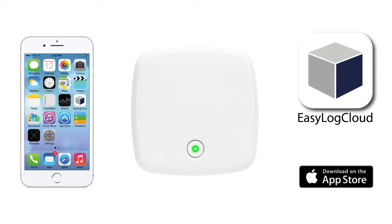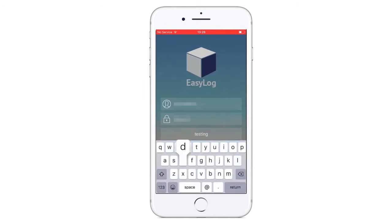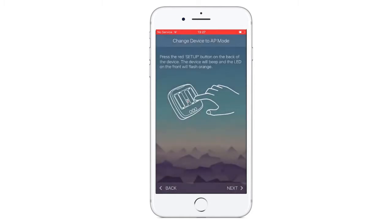Before opening your app, make sure your mobile data is disabled and you are connected to Wi-Fi on your iPhone. Open your brand new app and log in with your EasyLog Cloud ID. In the menu sidebar, click Set Up Device. You can now set it up via Wi-Fi.